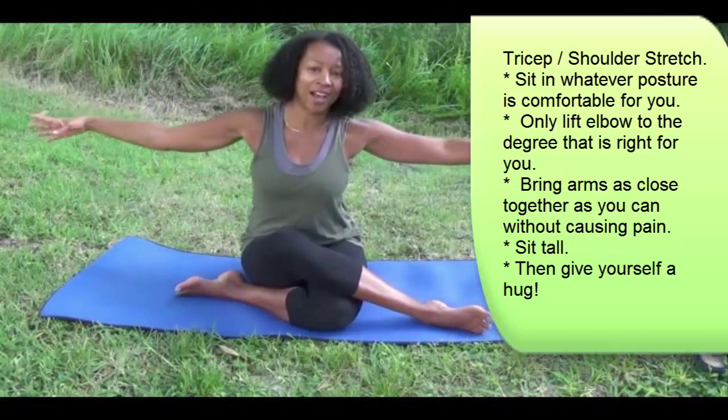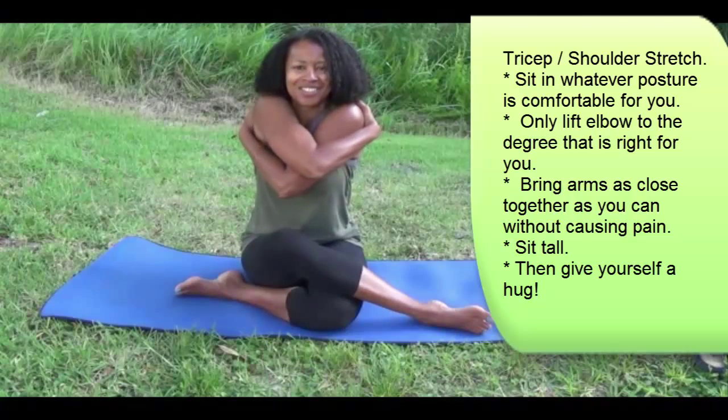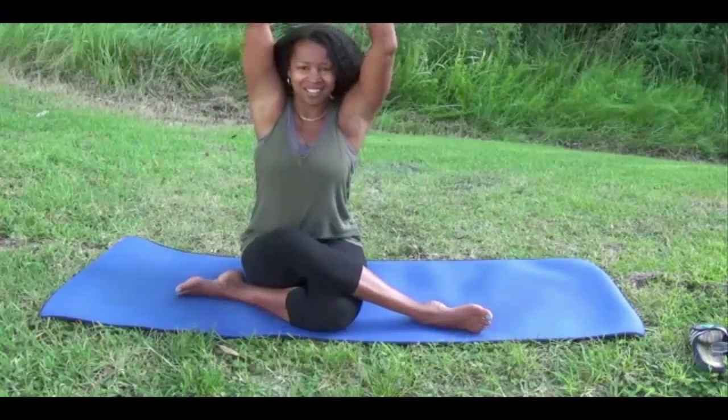Bring the arms out wide, right arm on top, cross the body, and stretch the back of the upper body. Inhale and exhale.